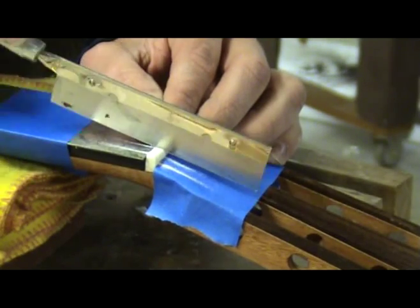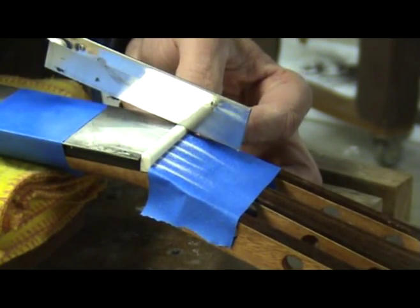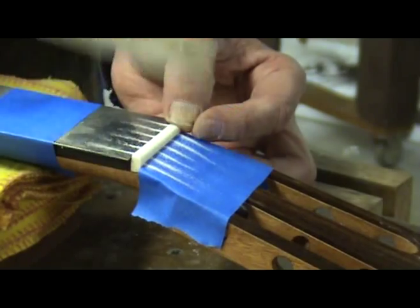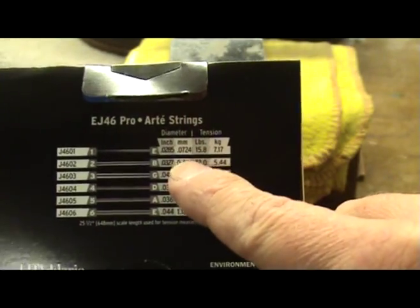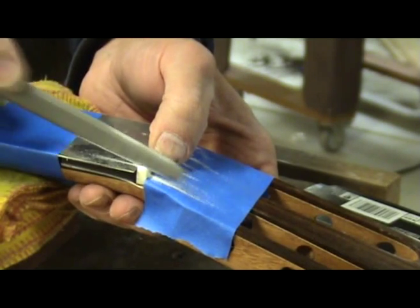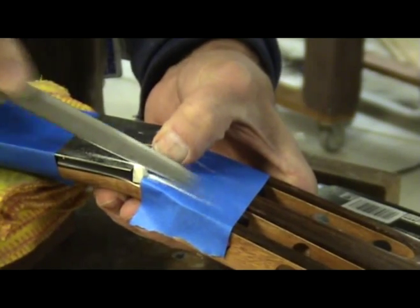I then use a small exacto saw to begin slotting the nut for each string. Notice the angle of my cut is the same as the peghead angle — I am only starting the slot and am not worried about cutting to the correct depth at this point. On the back of your package of strings there is a chart with string diameters in inches and millimeters. You will need a set of quality nut files for this next step. Choose the nut file that corresponds to the correct string diameter for each string and use it to file the slot. Continue until the file just hits the scraper that you placed over the frets.